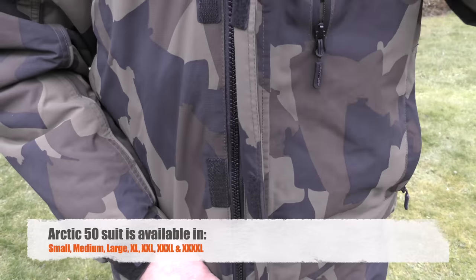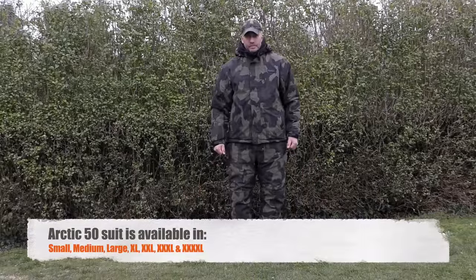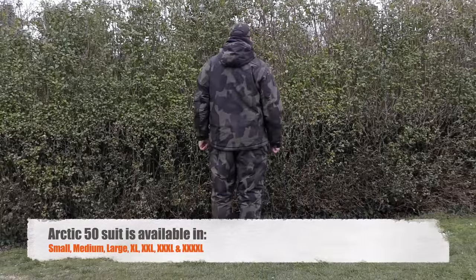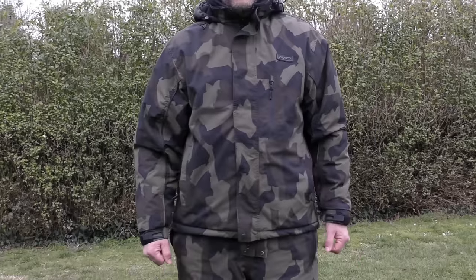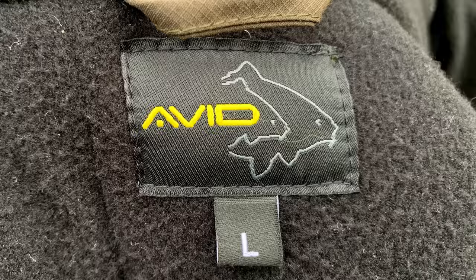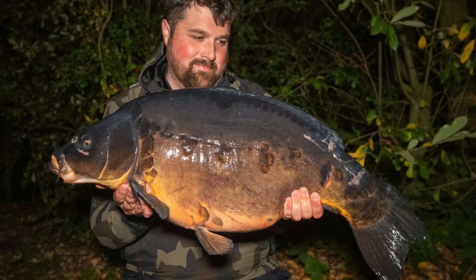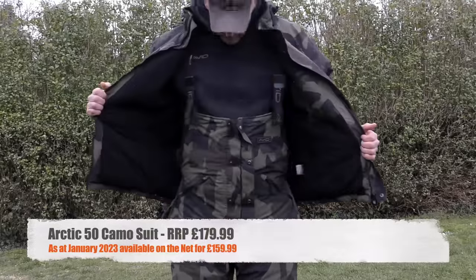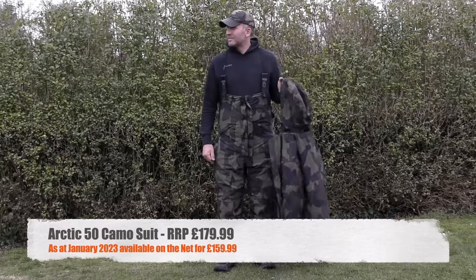Perhaps the best thing about this suit is that Avid have really got the sizing right. It comes not just in standard small, medium, and large, but also XL, XXL, XXXL, and XXXXL. This is largely thanks to Avid having some really big guys in the team — I'm a large at six foot and 13 stone, but if any of you have seen Sam James who also works for the brand, you'll know why we needed the bigger sizes. He's an absolute giant of a bloke and he knows how to catch carp, so the fact he uses one of these suits tells you how big they go.